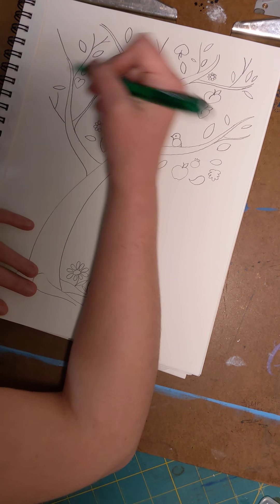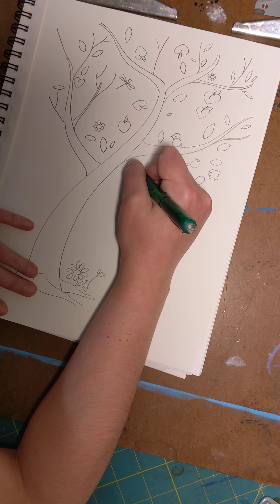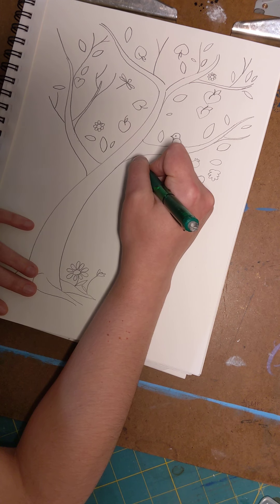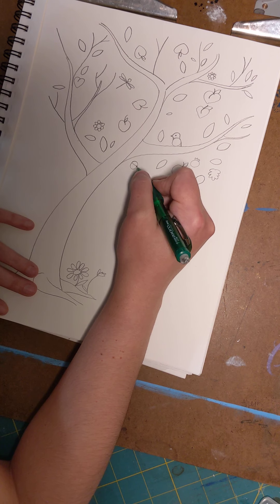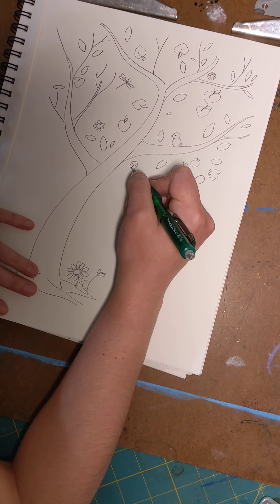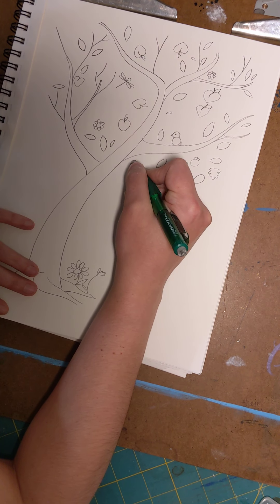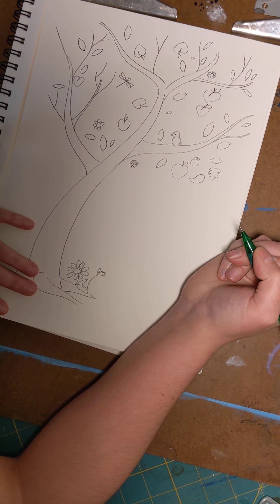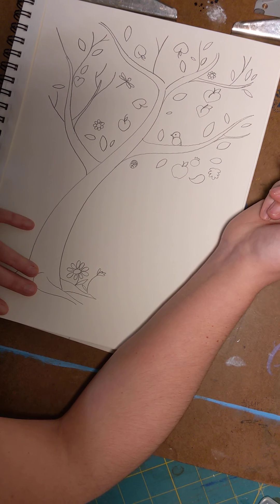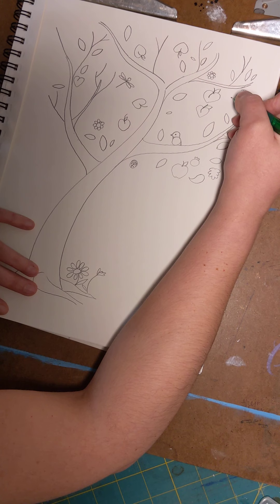Let's add a ladybug — and we're going to make this a big ladybug. Do an oval, put a line across and then a line down, and then give your ladybug some spots. Fill in the top just like that.